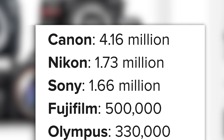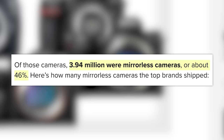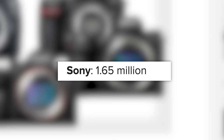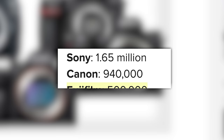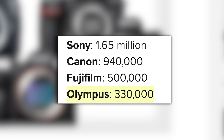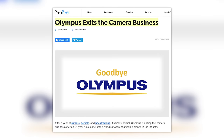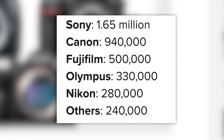Clearly DSLRs were a big deal for Nikon and Canon in 2019. But where it gets really interesting is mirrorless shipments — 46% of all shipments were mirrorless cameras, some 3.94 million units. At the top by a healthy margin is Sony with 1.65 million, followed by Canon with 940,000 — keep in mind that number wouldn't include the R5 or R6 yet. Third is Fuji with 500,000, then Olympus with 330,000, Nikon with 280,000, and others with 240,000. Nikon, you're behind Olympus — a company that just sold their camera division. It really does seem like Nikon is staring down the barrel.